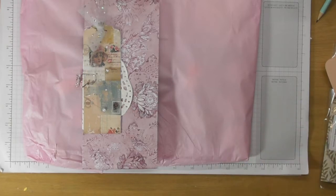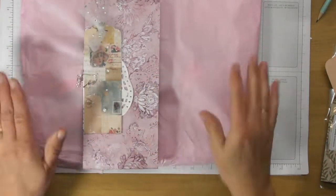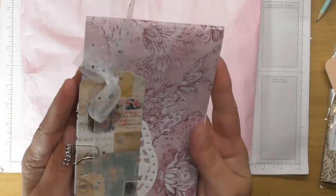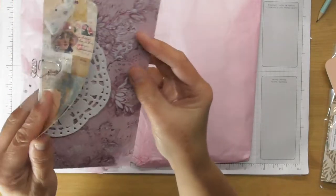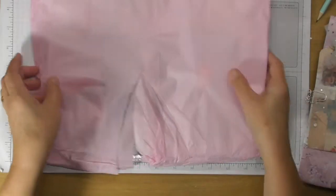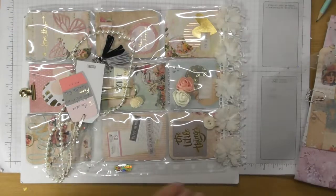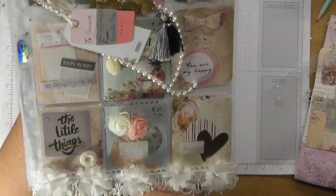Danielle will do a video and share mine on her channel, and I thought I'd show you hers. I have already opened it, but I want to show you how beautifully it was packaged — just look at that detail: some lovely dotted tulle, a pretty tag, and a doily just wrapped around the pocket letter. Then I opened it up and just look how beautiful that is — absolutely stunning.